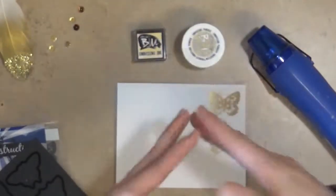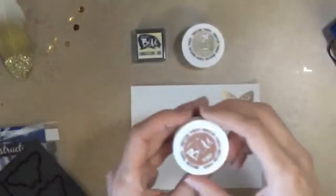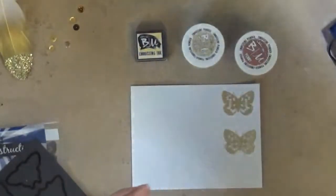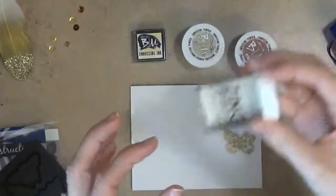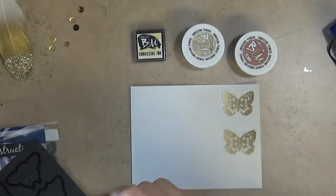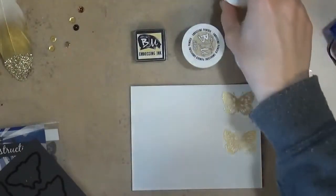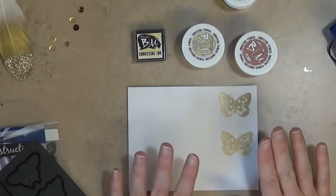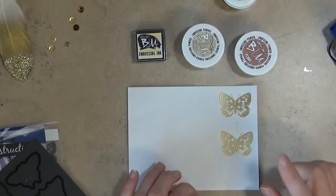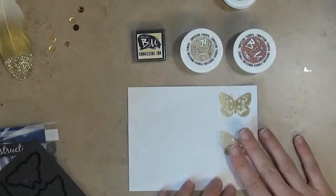The embossing powder and embossing ink from Brutus Monroe are really fun. There are lots of different powders — Brutus Monroe also has a copper one, and you can get clear embossing powder as well. The clear looks white in the jar, but once you put it on it is clear, so there are a lot of fun techniques you can do with that. Most of the time the powders I use are clear, white, and metallics — those are my favorites.